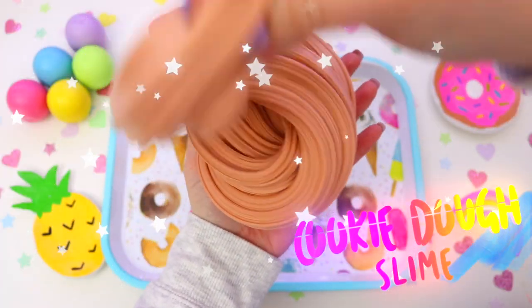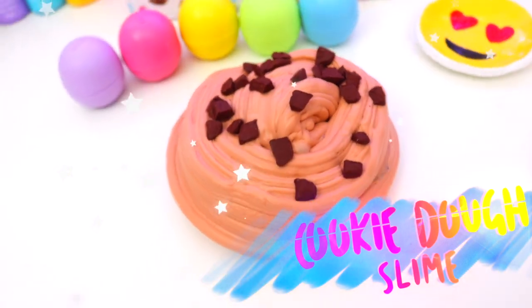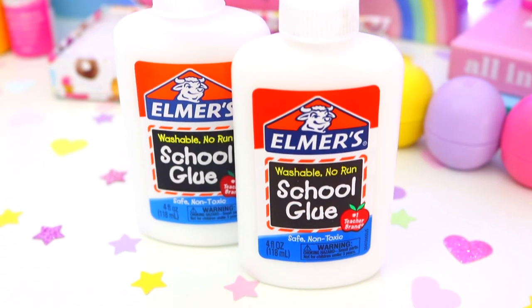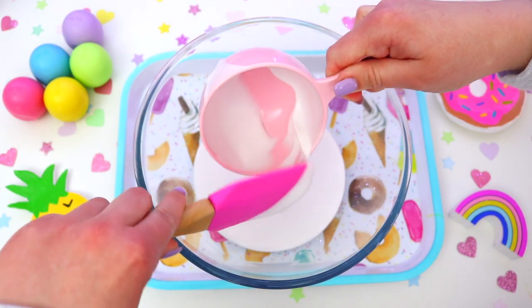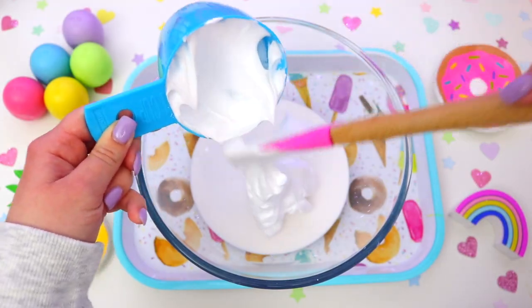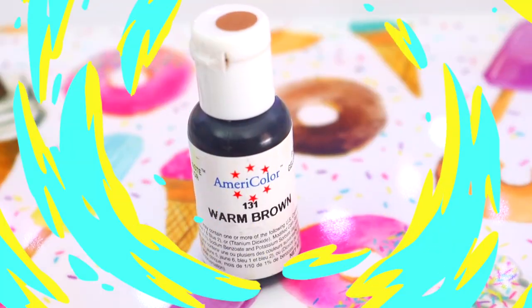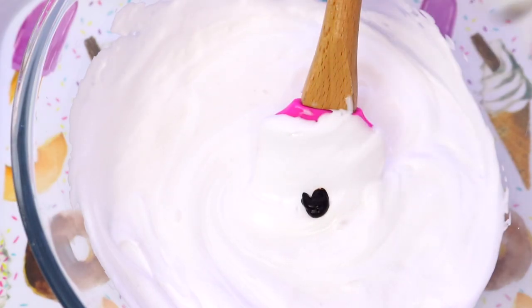Now moving on to another super amazing slime — this is cookie dough slime. I love slime that looks like food, it is seriously my favourite type of slime to make. You will need a bowl and again one cup of PVA glue, so just add this to the bowl. Then take one cup of shaving foam, add it to the glue mixture and mix it in. Then add some brown food colouring to give it that perfect cookie dough colour — add a little bit at a time and mix it in until you get a colour you're happy with.